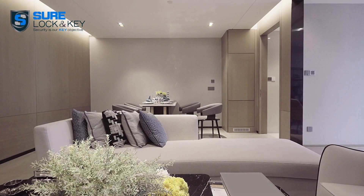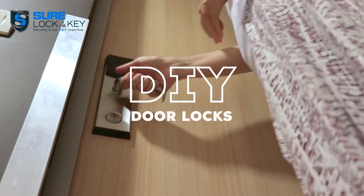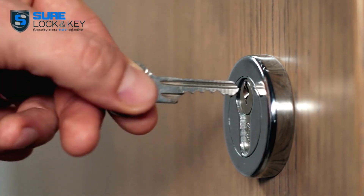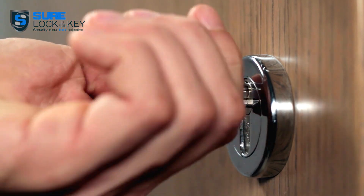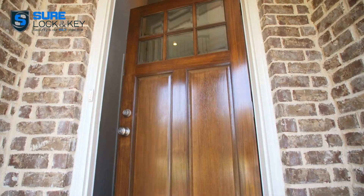Welcome to Sure Lock & Key. Today, we're delving into the world of DIY door locks. It happens to the best of us — your lock malfunctions, or you're in a pinch without a key. We've got some creative solutions to secure your door temporarily.